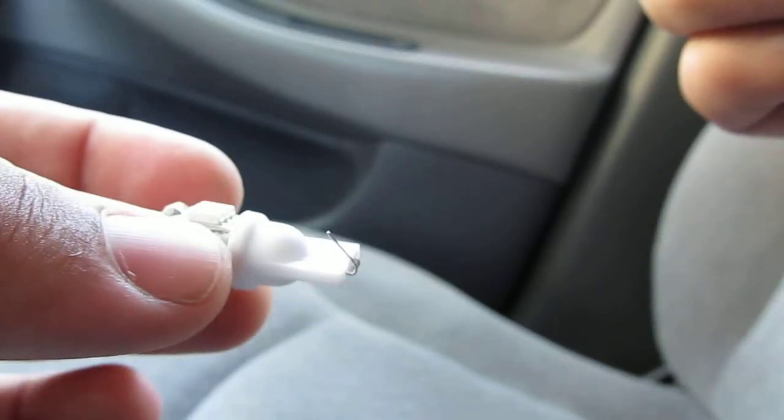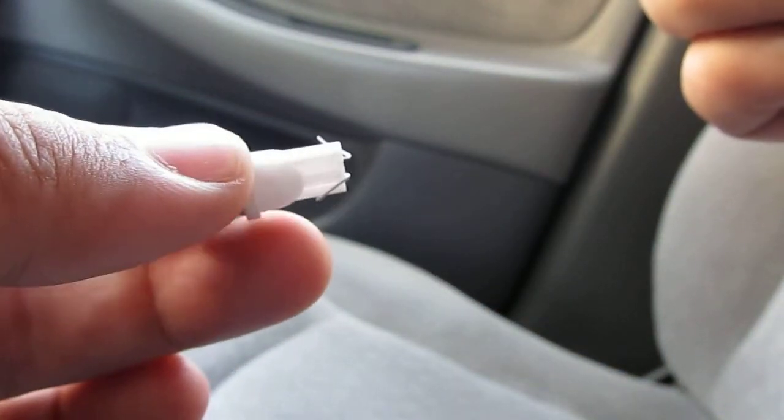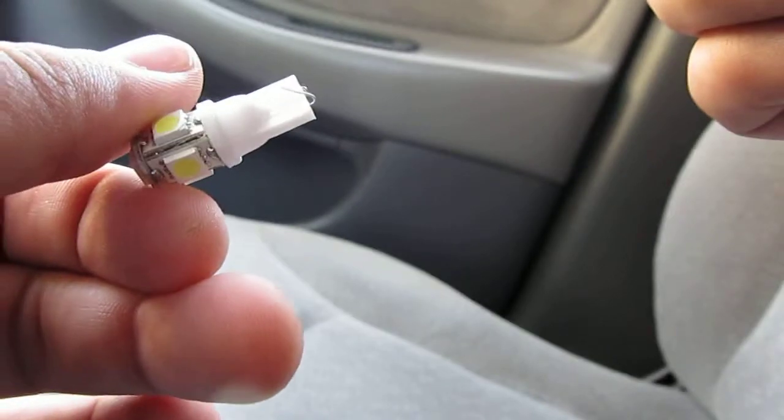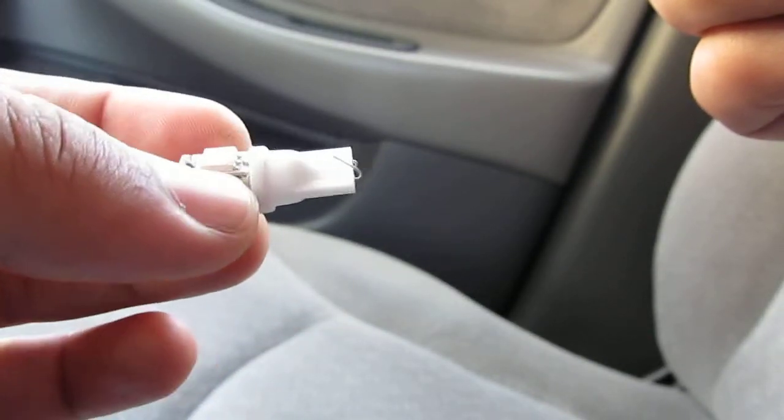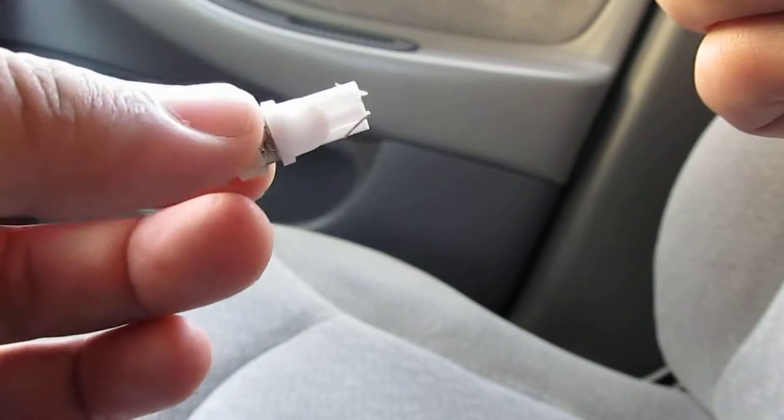The easiest place to test this will be in your doors because they're easy to access. Let me know if it works or if it doesn't.